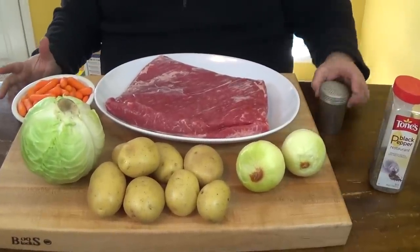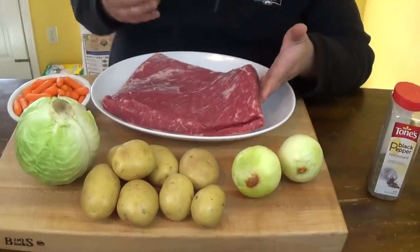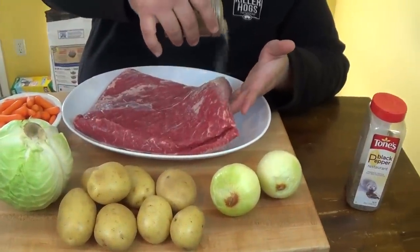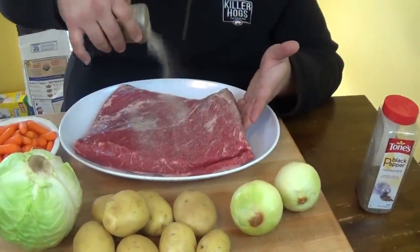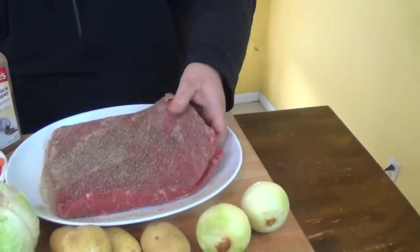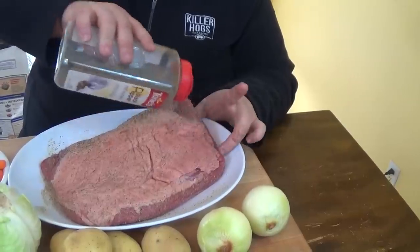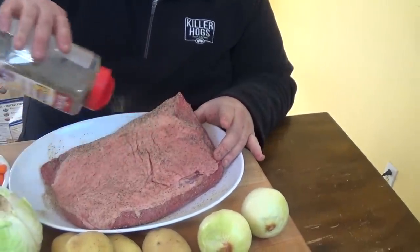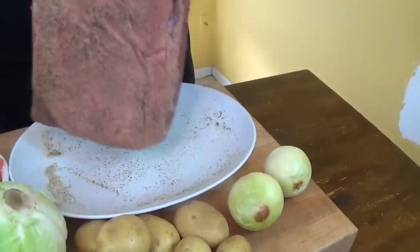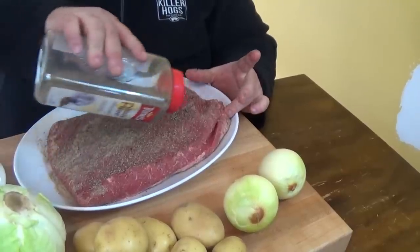The first step is to get a little seasoning on the corned beef. I'm using my all-purpose seasoning which is salt, garlic powder, black pepper, and a couple other herbs. Now if I wanted to make pastrami I would have soaked this corned beef for 24 hours, but I'm going with the traditional St. Patrick's Day fare — just corned beef and cabbage — so I just rinsed it real good and got some seasoning on it.